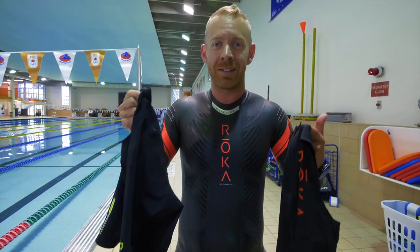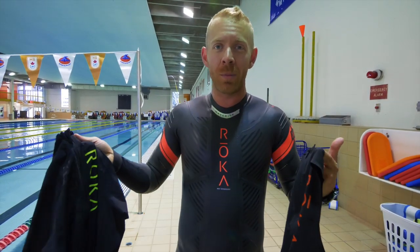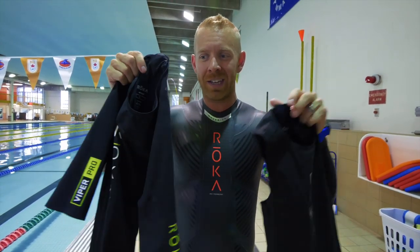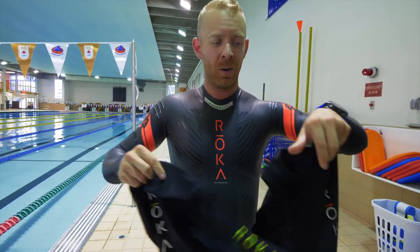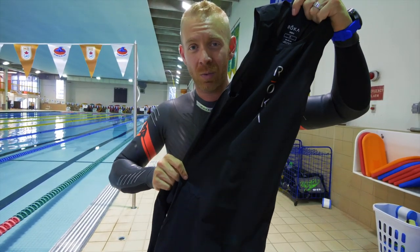We are going to be doing a test just to show you the difference in speed and kind of performance between a wetsuit and a swim skin. We have here a short sleeve swim skin and a sleeveless swim skin. What I'm going to do is a 200 at an easy pace and then four 50s at a faster pace.